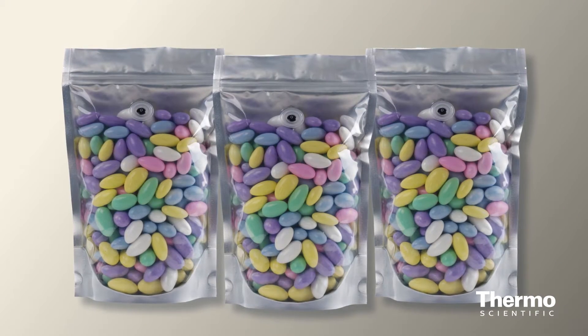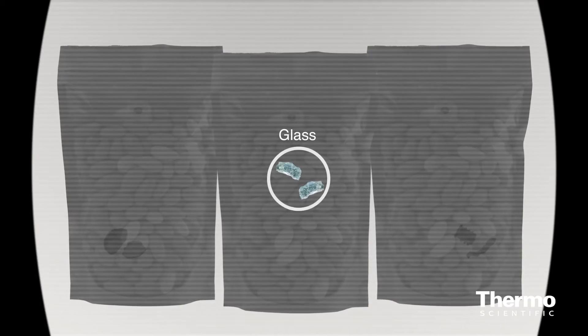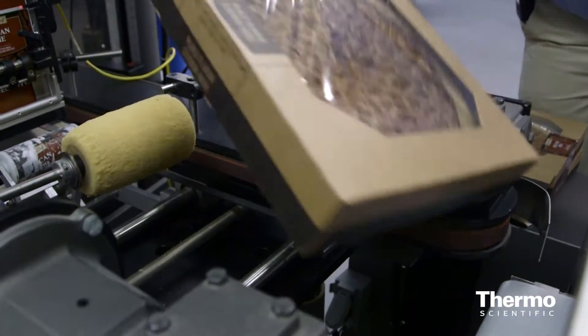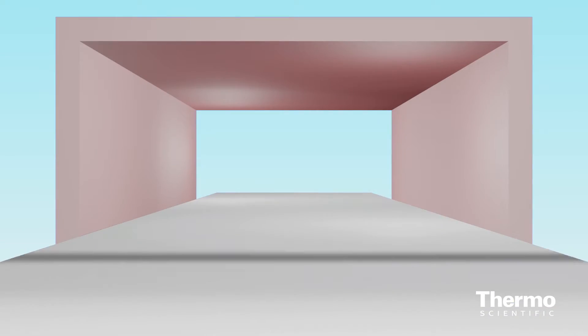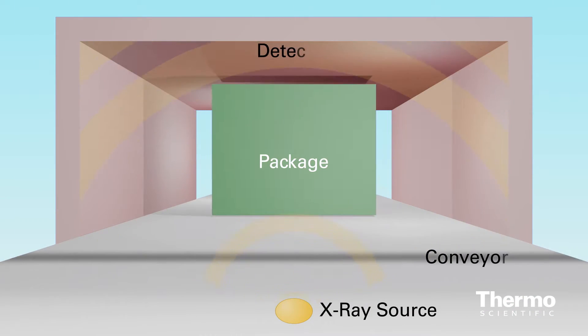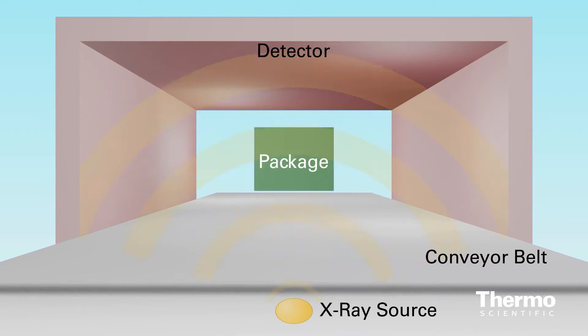It utilizes multiple vision algorithms to detect anomalies in products based on density, edges, area, and shape. You can also verify your product quality with optional customized vision software. Unlike other X-ray systems, NextGuard projects with a wide beam from the bottom up, with no blind spots and everything passing through the inspection tunnel.